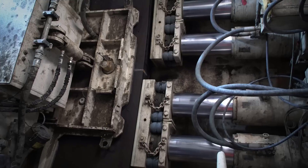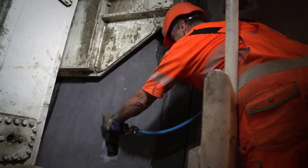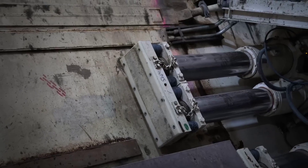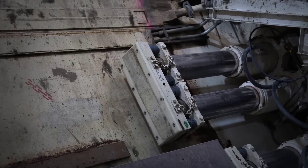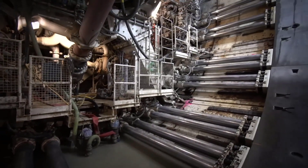Throughout the tunneling process, engineers and operators monitor various parameters, including ground pressure, machine speed, cutter head rotation angle, and the integrity of the tunnel lining. Based on real-time data and geological conditions, adjustments to TBM operations are made to ensure smooth and safe progress.